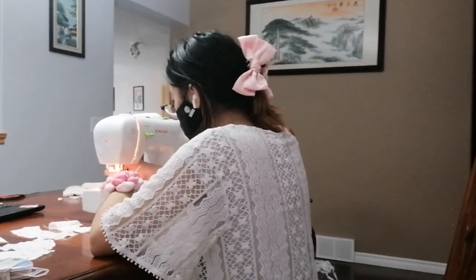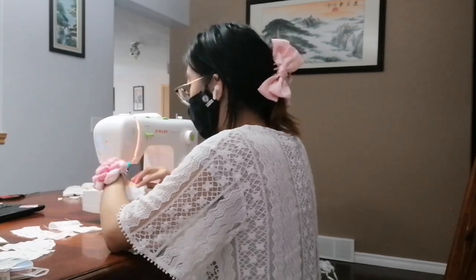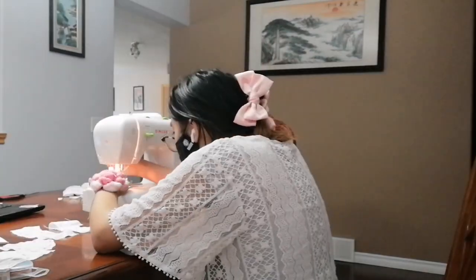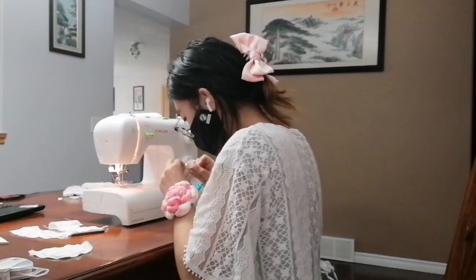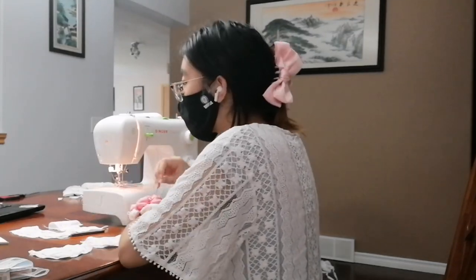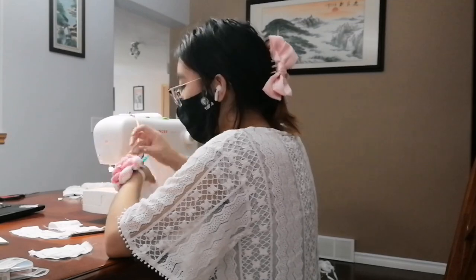I didn't do a zigzag stitch to keep it from fraying — I think I kind of just forgot. I basically pinned the left side and right side of the cups together and sewed along that. Then I would go upstairs to iron it out nicely, because I want to iron the sides out so that way I can do another stitch along the sides of the seam to help it lay flat and make it look nicer.